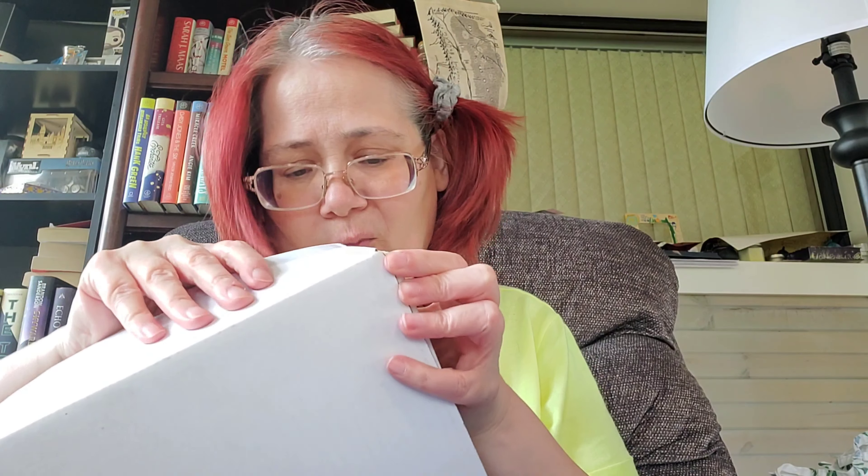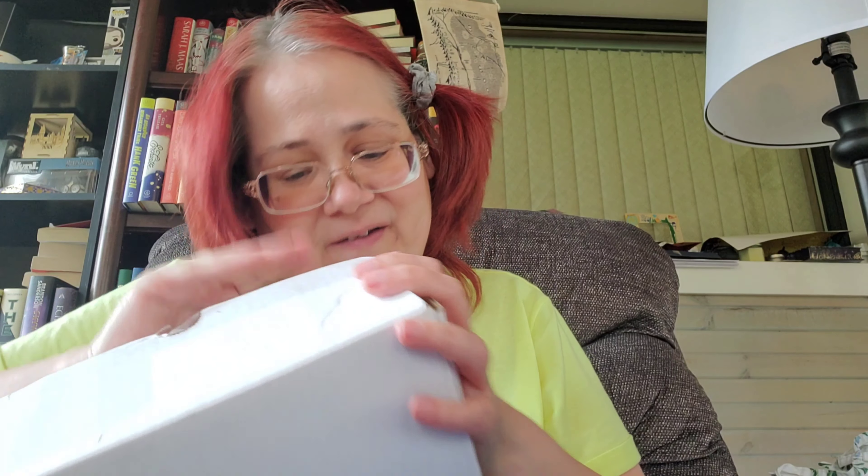Hi everybody, excuse me. If you're new to my channel, I'm Lori and welcome to Lori's Book Trials. As you can tell by the title, I am doing something that I haven't unboxed in a long time, and that is Enchanted Fandoms. I just took the tape off of it — the way they have this, I'm not sure how to open it. You gotta kind of dig your hands in there and do it that way.